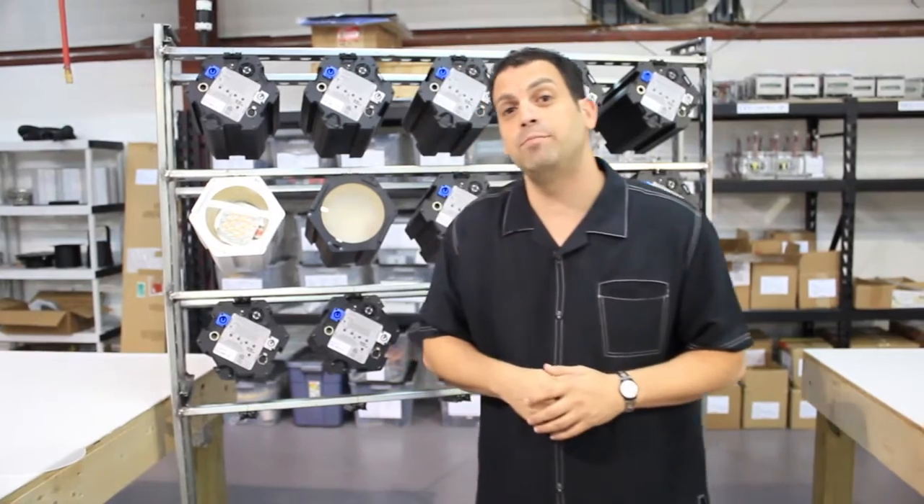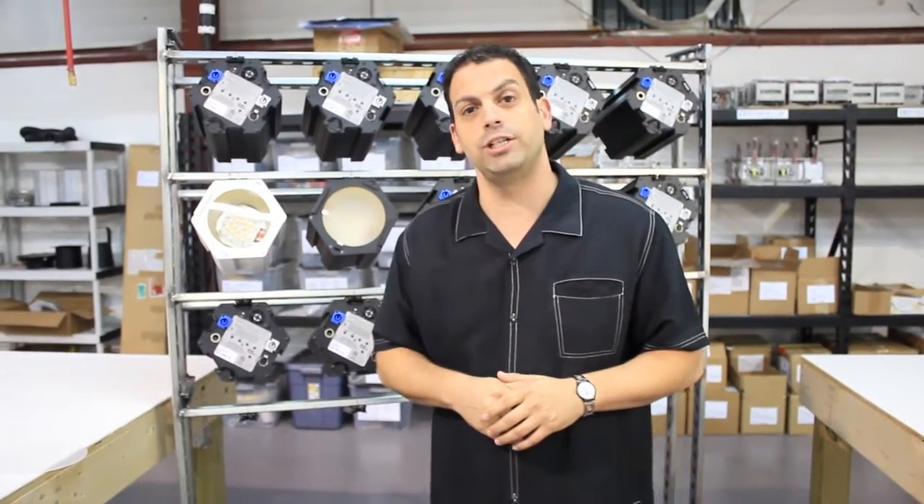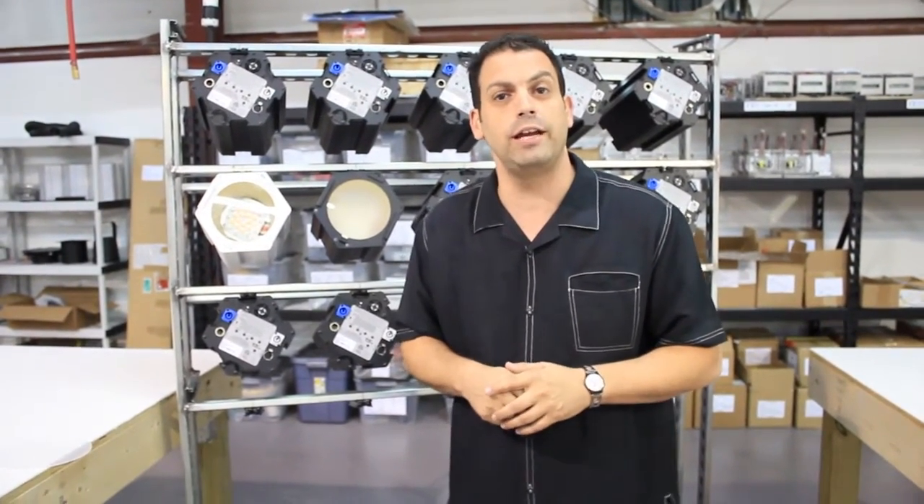Hi, I'm David Lavinia, President and CEO of Zero Energy Lighting. I'd like to welcome you to our Orlando, Florida facility where we proudly make our FlexArray fixture.